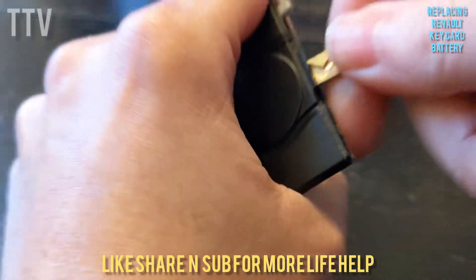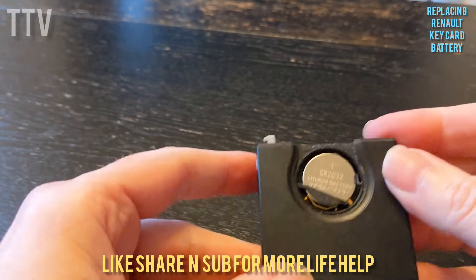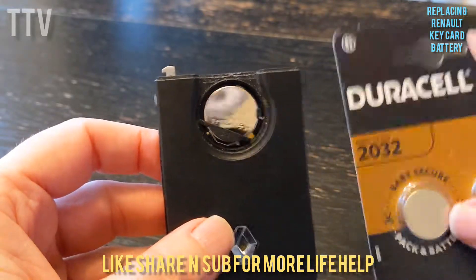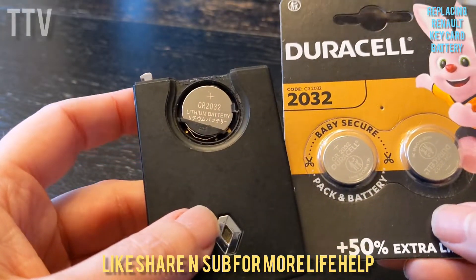Dead easy. There you go. So that pops off, and there's your old battery. And it is a CR2032. So I've got some new ones here. I've got two because I've got two key fobs, and if one goes, the other one's probably about to go as well.